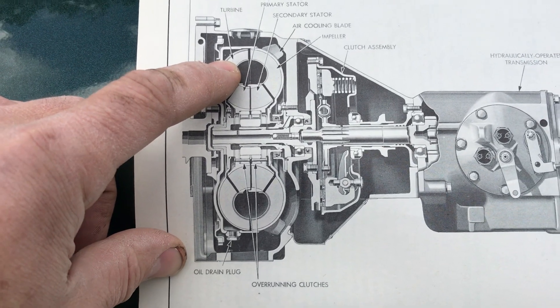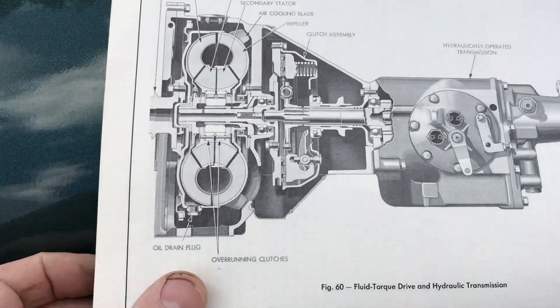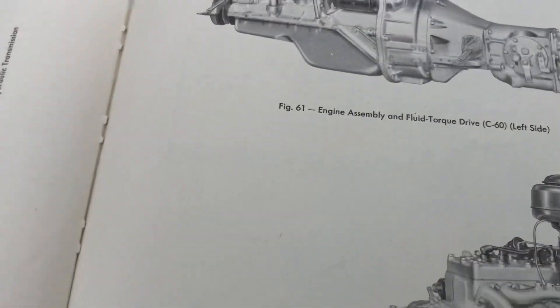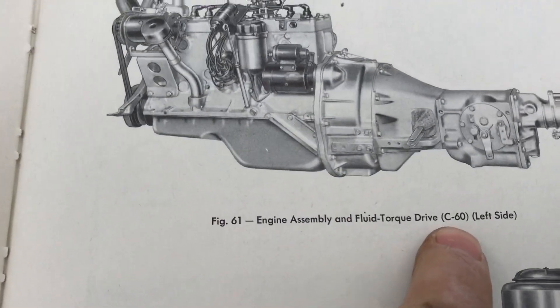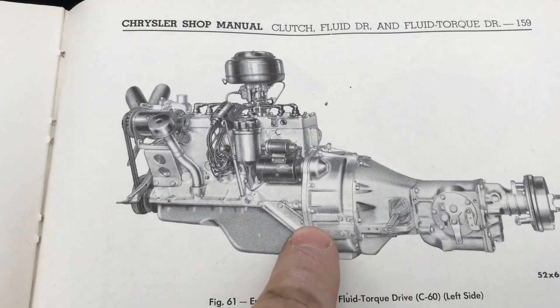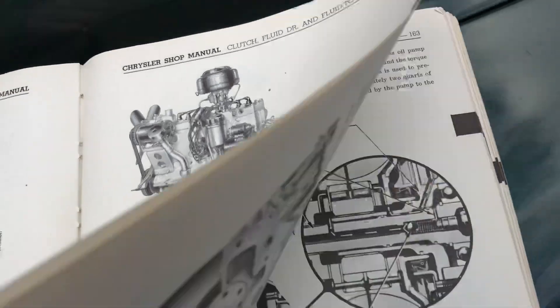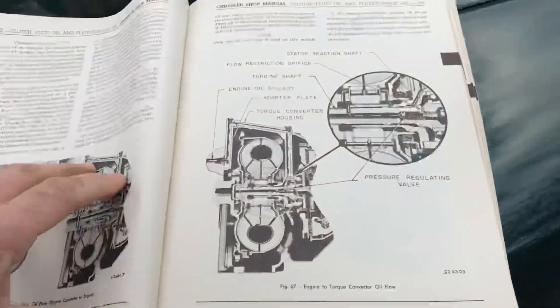This particular car has an actual torque converter that multiplies torque up to 2.6 to 1, so you get better response and power from the engine when you're on the throttle. Here is a picture of the C60 model I have — here's your transmission, and the torque converter is in this area here, to the back of the engine.